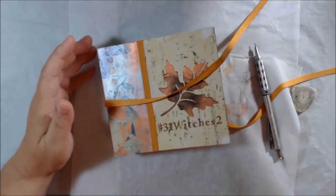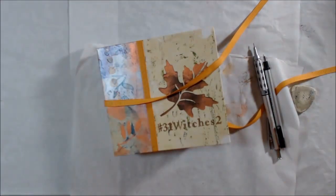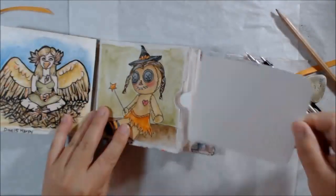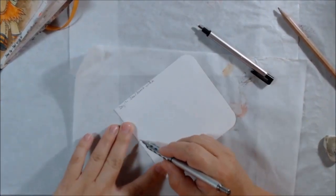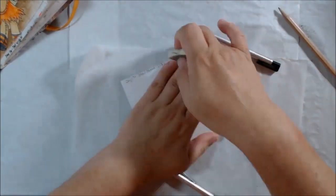Hello everyone, it's Chelsea from PaperOcteo Studio and today I'm sharing days 17, 18, and 19 of my Inktober drawings using the 31 Witches prompts.